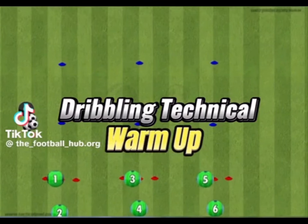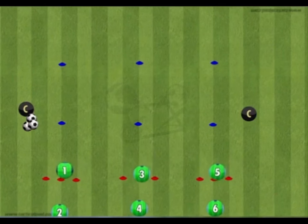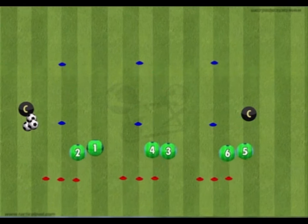This dribbling warm-up is sure to improve your player's ball control and skills. The coach sets up three cones at the bottom, close enough that the ball can pass between them, and two cones each 7 to 8 yards in front.